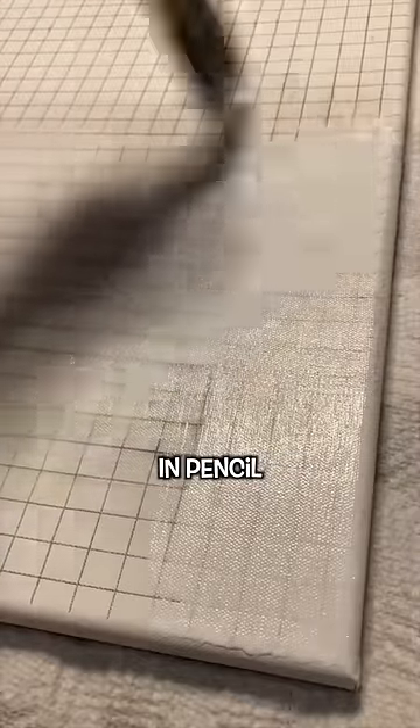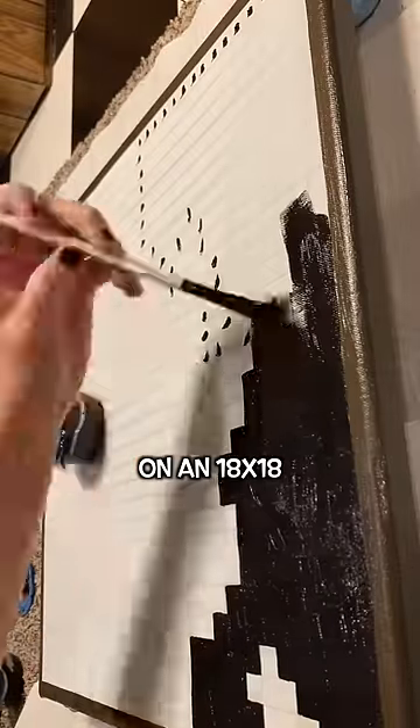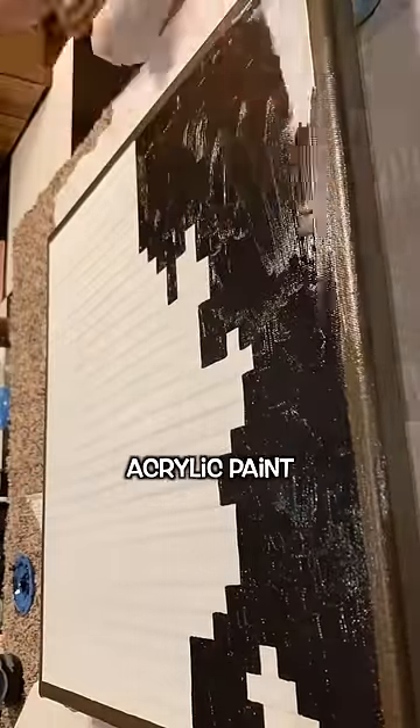I started off by drawing out the grid in pencil and then primed it with white paint just to keep the lead from smearing. After that was dry, I started painting. I made this design on an 18 by 18 inch canvas and I used acrylic paint.